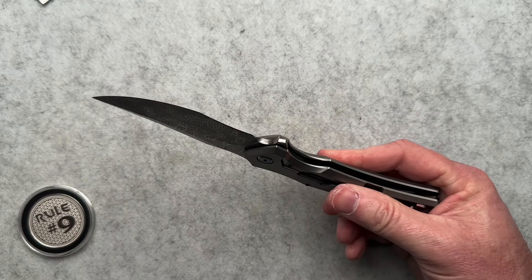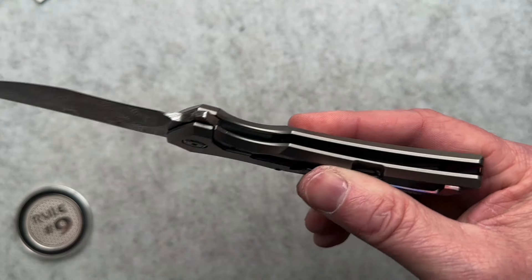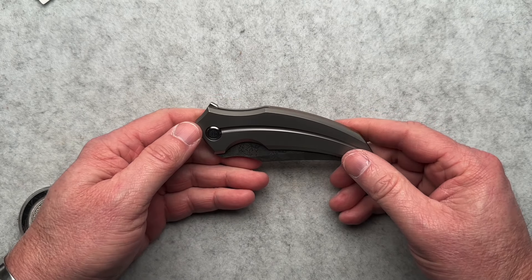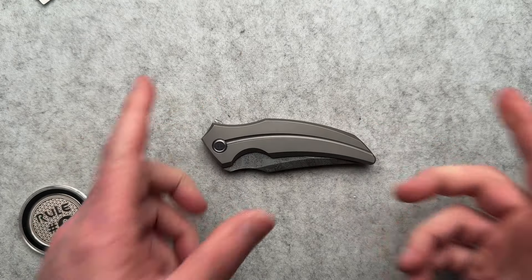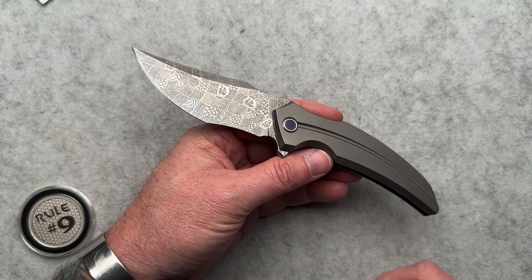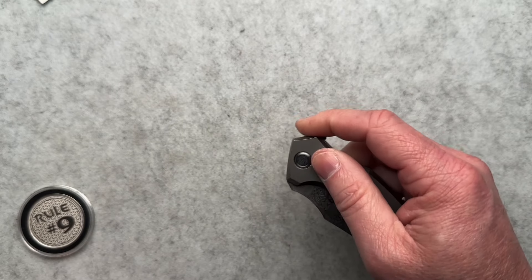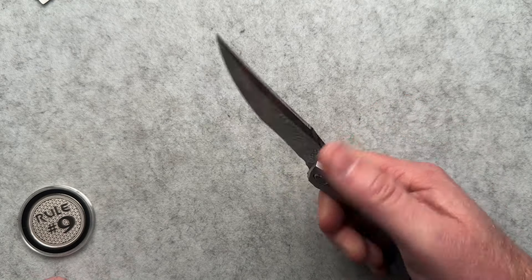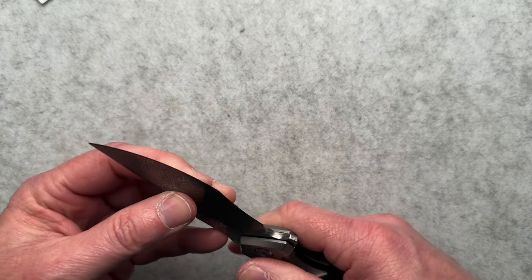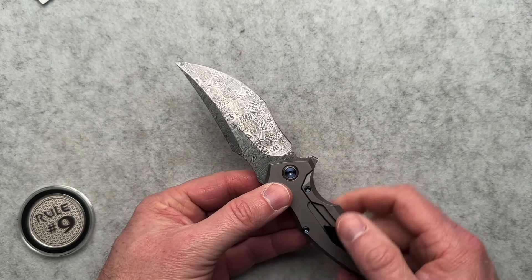There is a bunch of milling in the scales, so it is a lighter weight, which is very nice. Steel lock bar insert. I wish I liked it better. Let me give you some specs: four and five-eighths closed, eight and a quarter overall, 3.56-inch blade, 4.7 ounces. Behind the edge is 0.016. This thing came really sharp — I've got to hand it that. Really sharp blade. There's maybe a little bit of side-to-side blade play, but you could just tweak the pivot just a hair and it'd be fine.